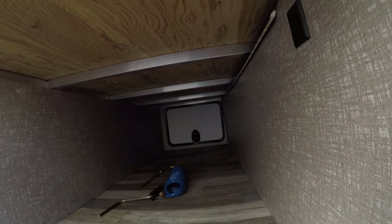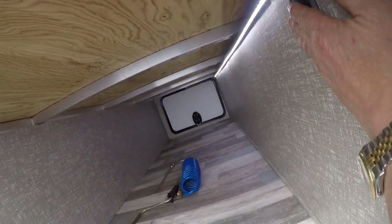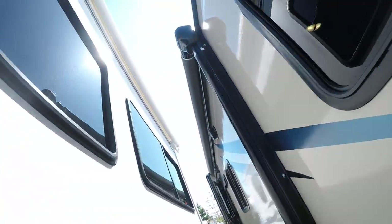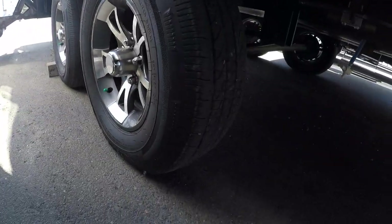Locking storage compartments — you can see the aluminum frame construction in here. LED light so you can see what's inside your storage compartment. Jacks on all four corners, power awning, outside speakers, and alloy wheels, just to mention a few.